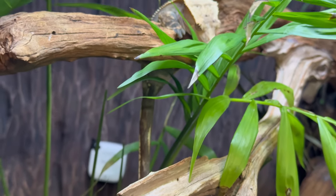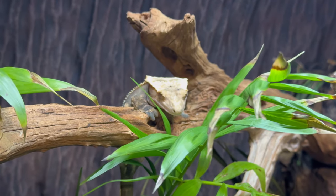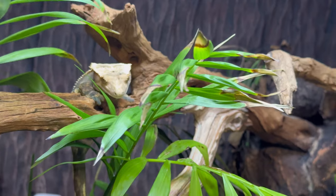Look at Echo — look how cute she is, just hanging from her little branch. Judgmental stare much. Sorry, I'll let you sleep — bye bye!